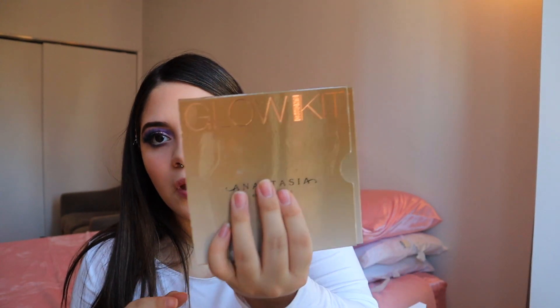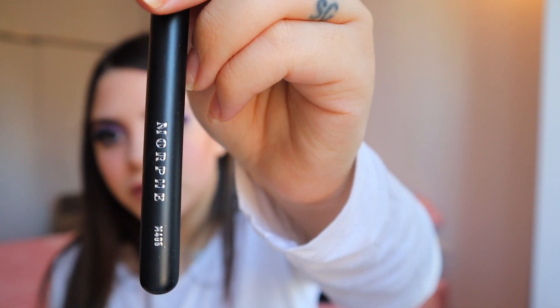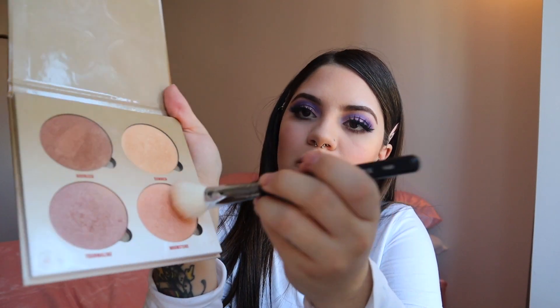Now for highlight, I'm going to be using the Anastasia Glow Palette and the M405 brush. I'm going in with the shade Summer and a little bit of Moonstone.